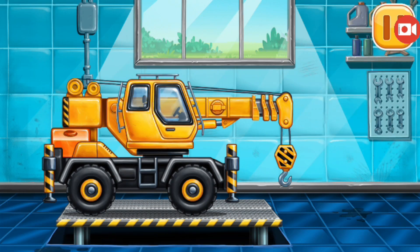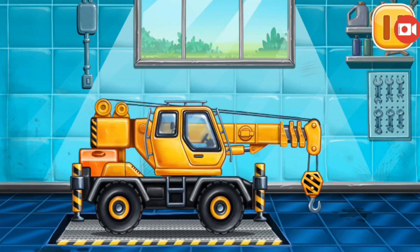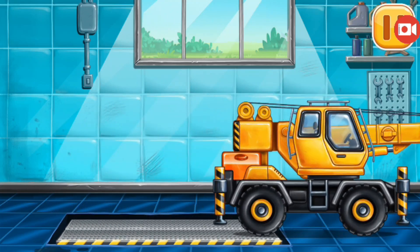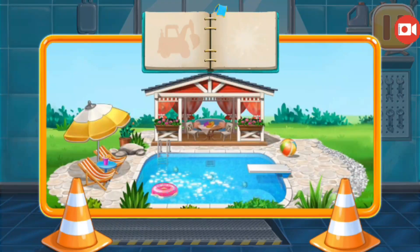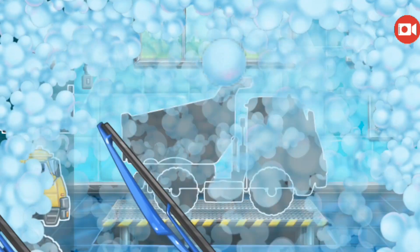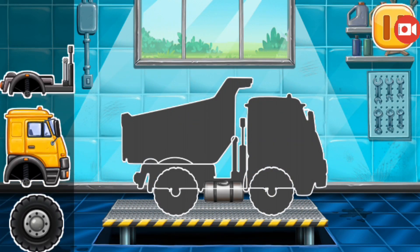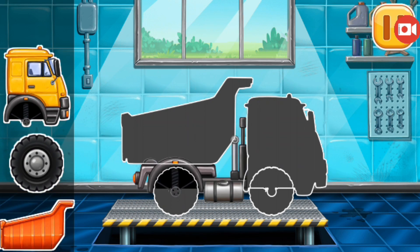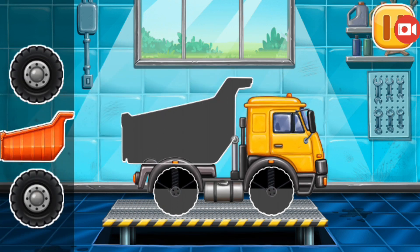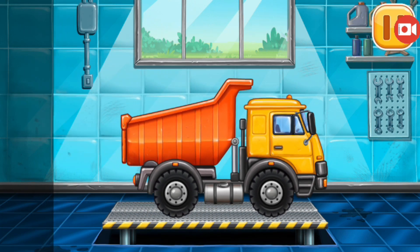Keep it up. You're doing really great. We need to assemble the dumper. We did it!